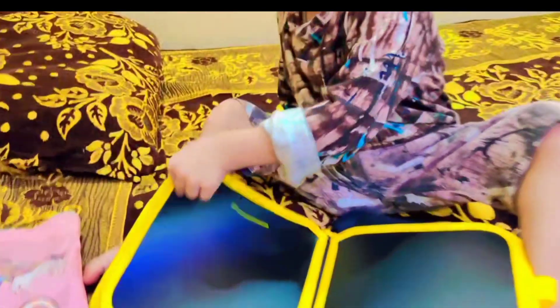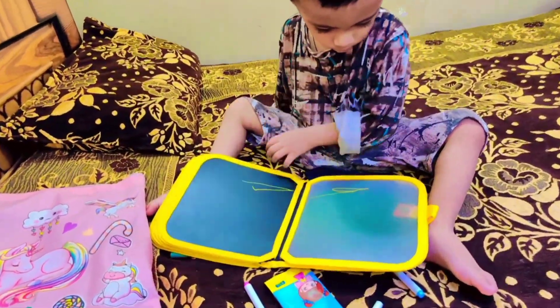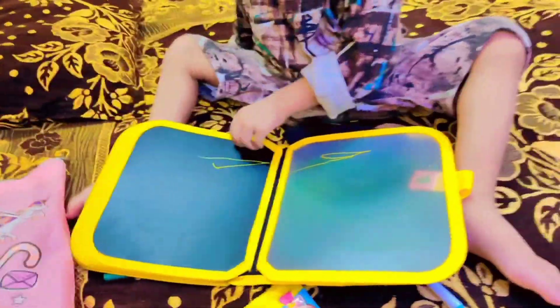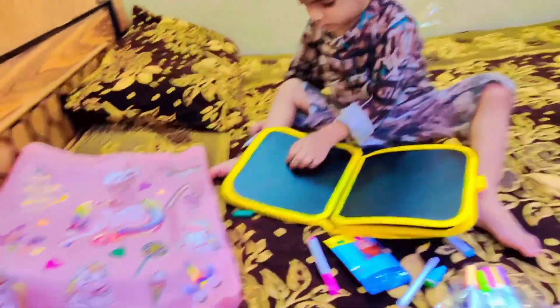Look how straight it is. Masha Allah. Finally, when Ali Hamza has written one, I am so happy. Masha Allah.